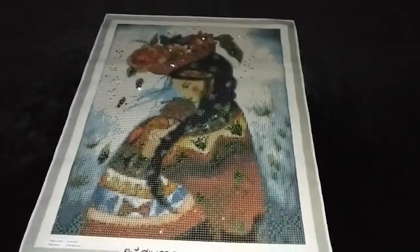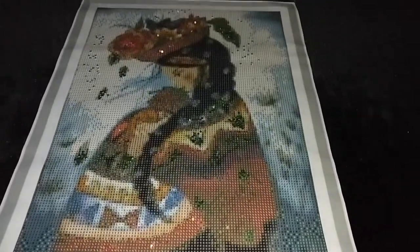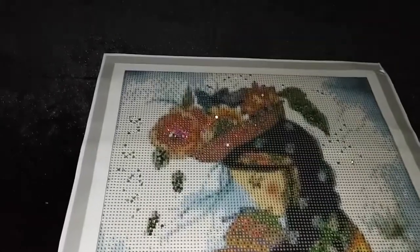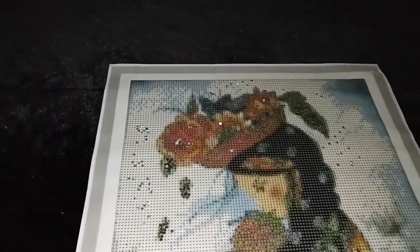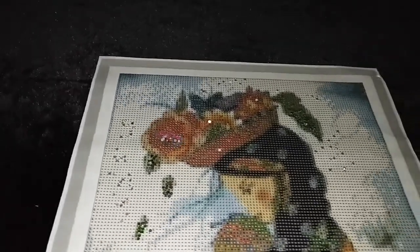For Version 2, we have tree crystals sprinkled on all of the green areas, and you can choose which green areas you'd like to place your tree crystals on. Finally, for Version 3, magenta crystals are placed on the red areas of the picture — this includes the flowers on her hat as well as on her coat.